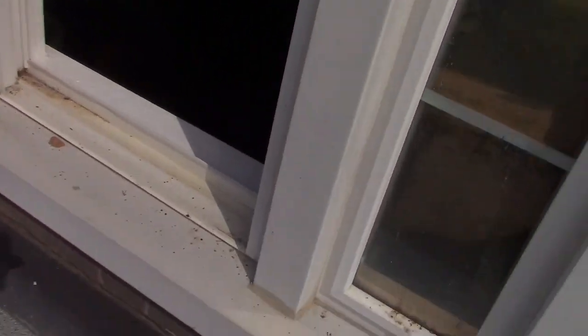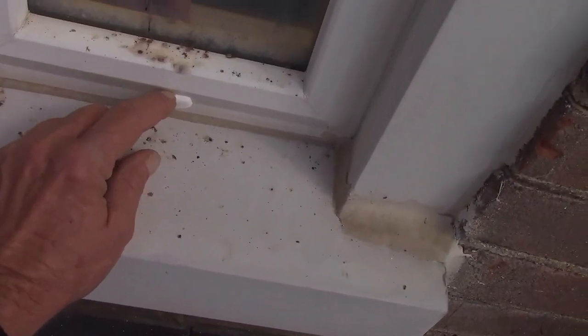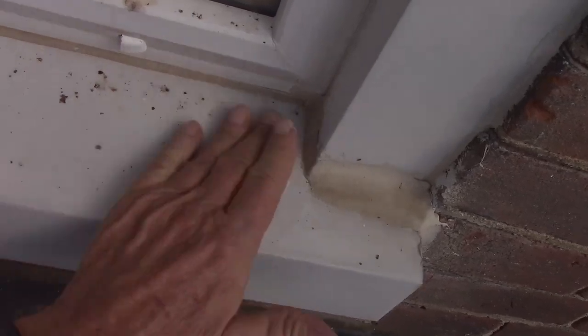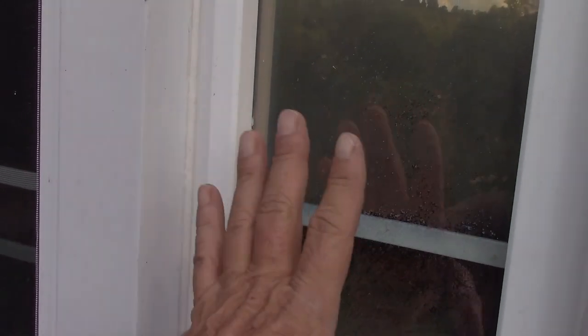Well, howdy folks! How's everybody doing today? Happy Labor Day. I am on my front porch looking at this window and I've got to figure out how it comes out. I'm not positive whether it pushes in into the house or out to the front porch.